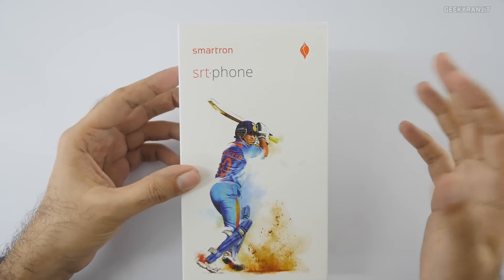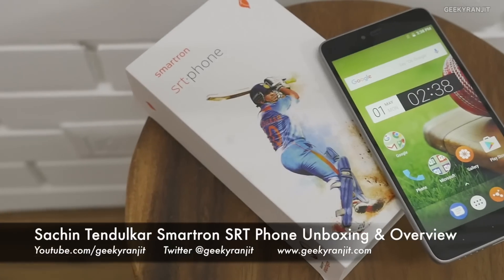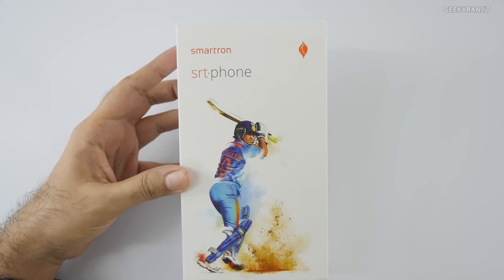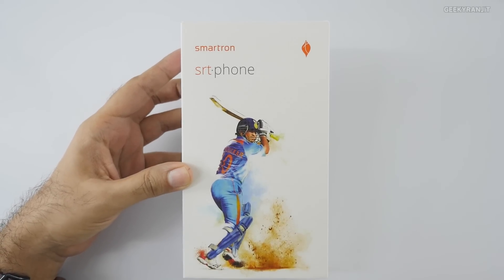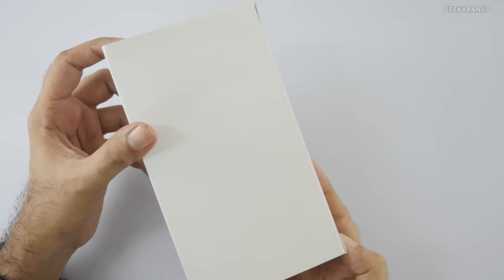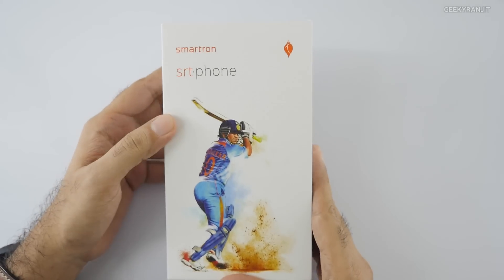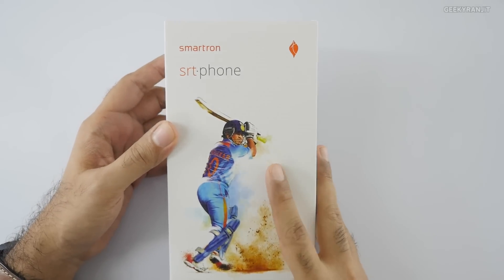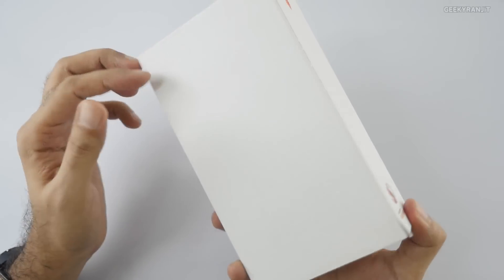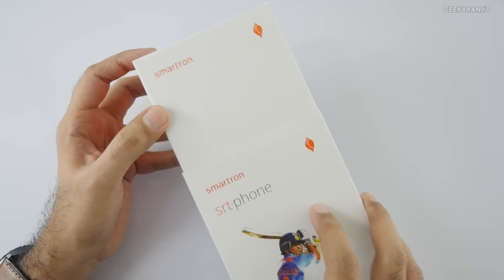Hi, this is Ranjit. In this video we'll be doing the unboxing and first look at the Smartron SRT phone — the Sachin Tendulkar phone, the phone by the Master Blaster. As you can see, very minimalistic branding on the box. This is a review unit sent to me by the company, and it says it's powered by Qualcomm Snapdragon — specifically the Snapdragon 652 chipset.